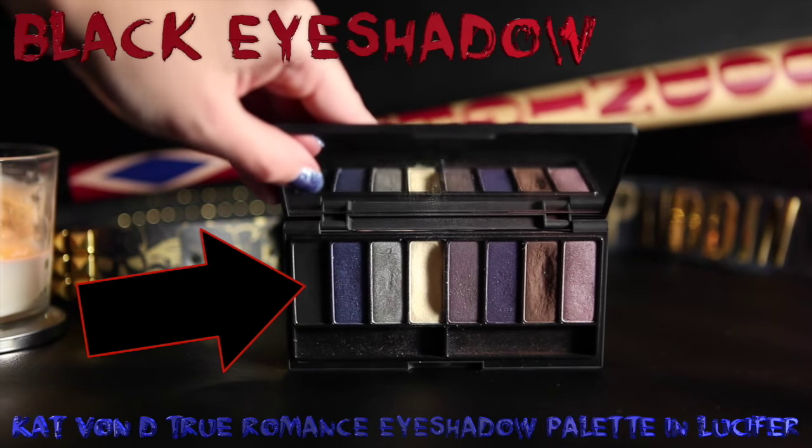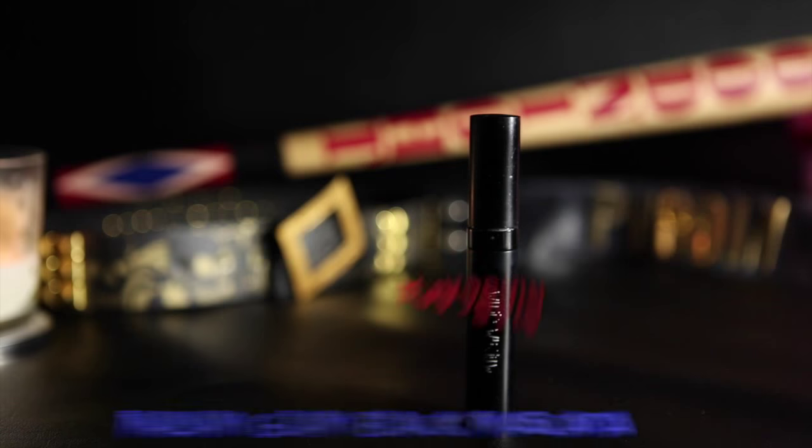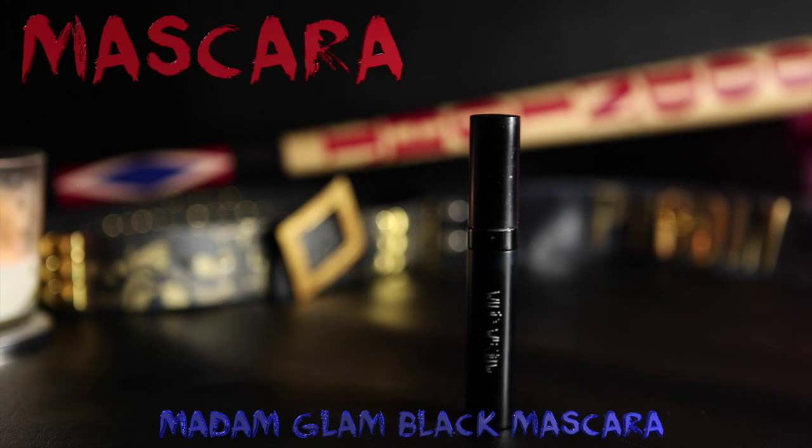Now it's time to get really messy and dirty looking by adding black eyeshadow on top of this look. I'm going to start by putting it on the outer corners of my eyes. I don't really want to blend it too much, so I'm going to use my finger to mix it in with the color on my eyelids. I'm also going to use my finger to drag that black down underneath my eyes and also down on these side smeary things. I want the main colors to show through, but I want it to just look a little bit dirtier. And then of course, I will add black mascara to my eyelashes.